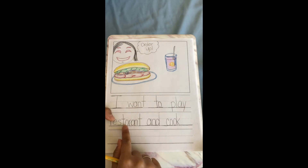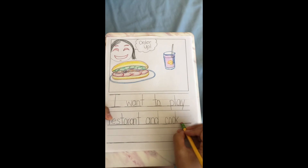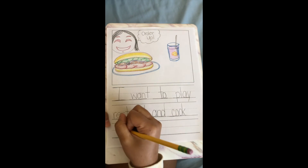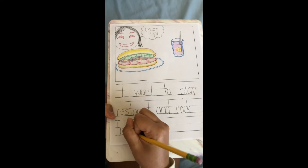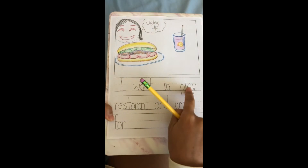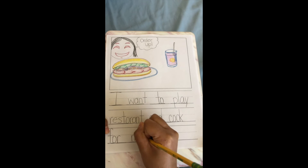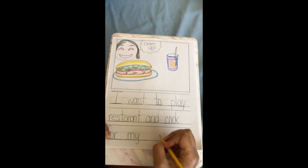I want to play restaurant and cook. I don't have quite enough space for my next word, so I'm gonna raise this line and move it down to the next one. Cook for — F-F-F-O-R. O-R makes the 'or' sound. I want to play restaurant and cook for my. M-Y — that's the basketball word. M-Y spells MY. For MY family.